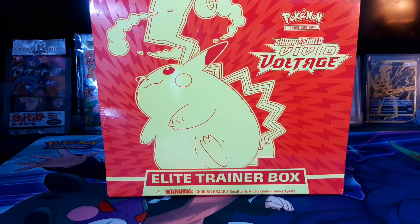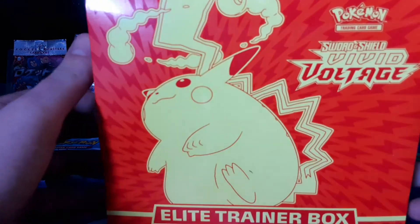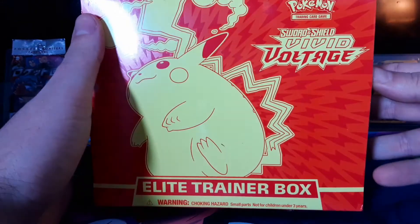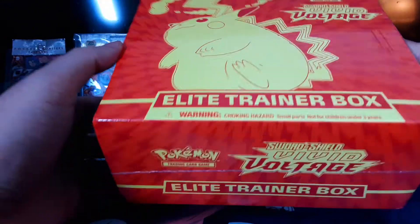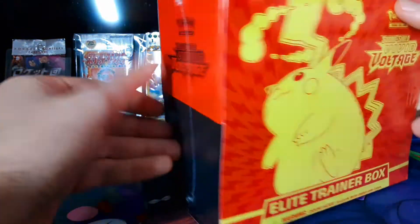Yo, welcome everybody to Pocket Monster Dom with your host, Pikachu — the Chonkachu you've all been waiting for. This is a Vivid Voltage Elite Trainer Box. I'm going to be opening this for your viewing pleasure today.